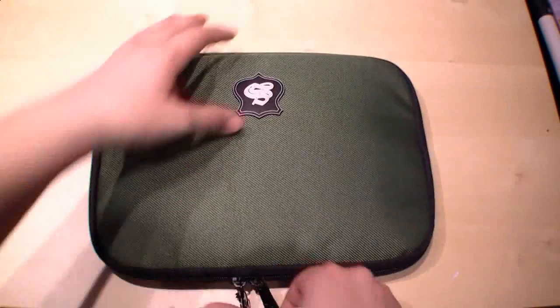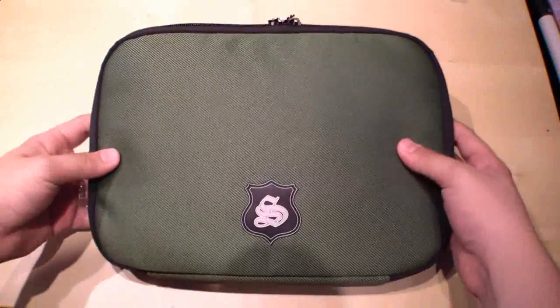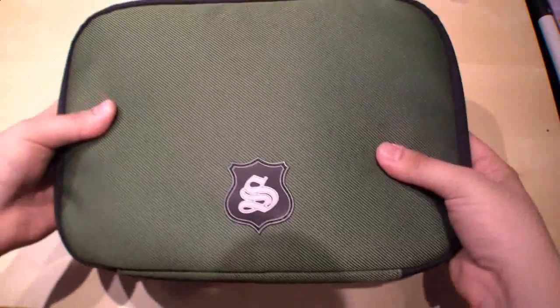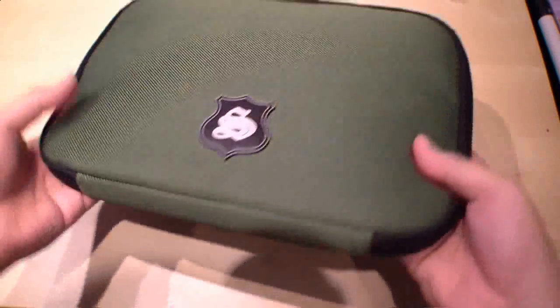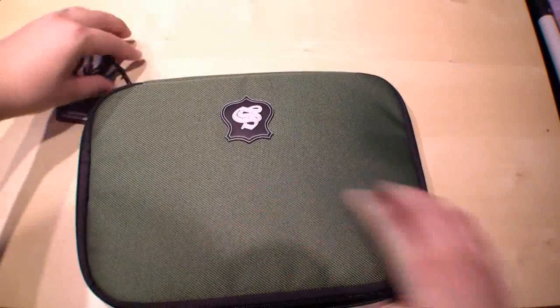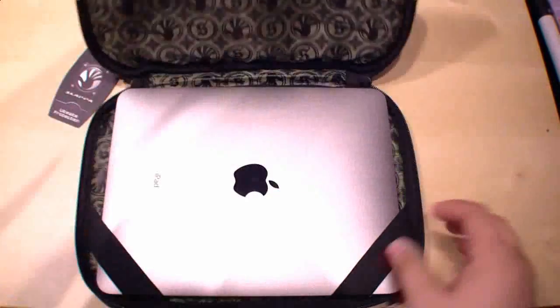As you can see the Greenman Illichy is a very stylish sleeve for your iPad and it protects it against scratches. So this was the Slapper Greenman Illichy iPad and netbook case.